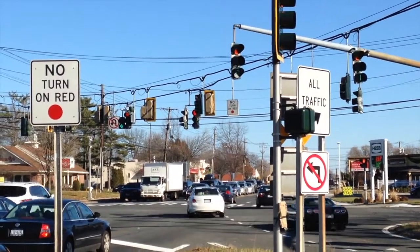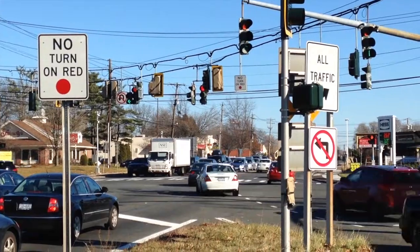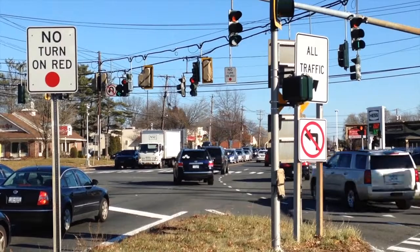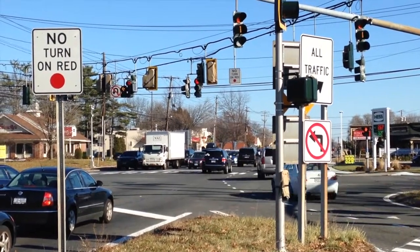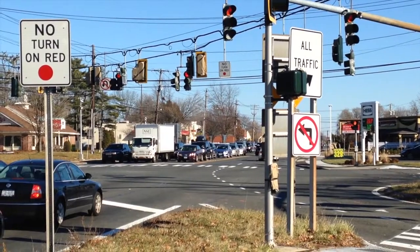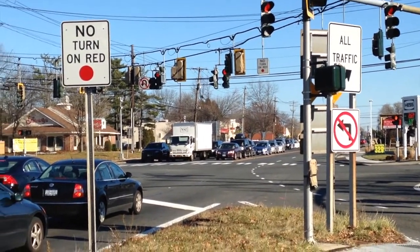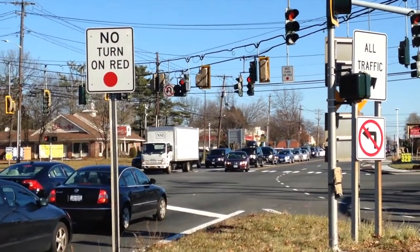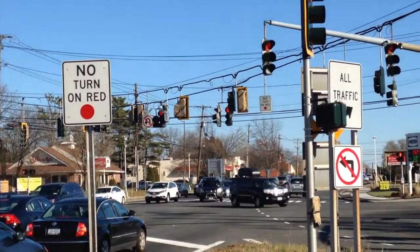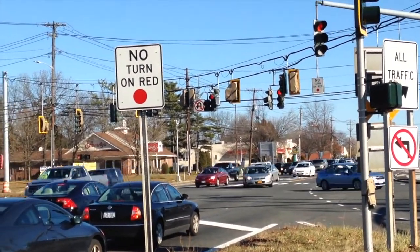You can see the off-ramp and the left turn going at the same time. Let's see if it keeps going that way again. There it goes — going at the same time. It's a cycle I actually have not figured out. And you can see the cluster turn signal right there with the backplate on it.